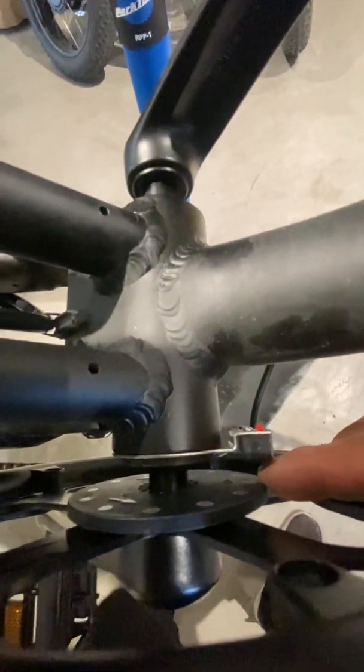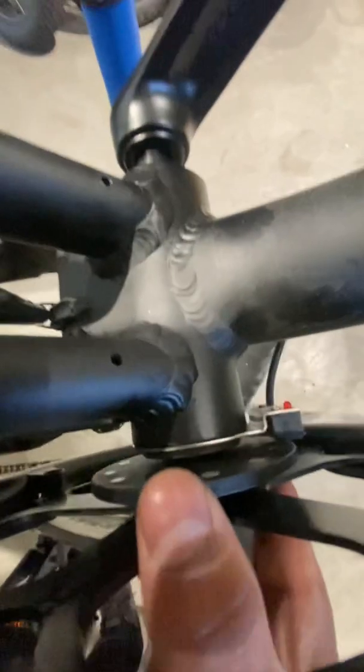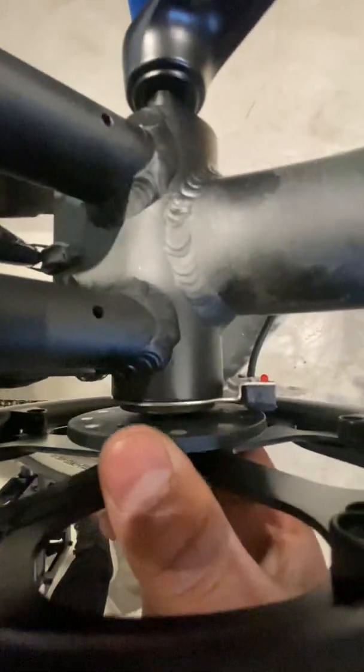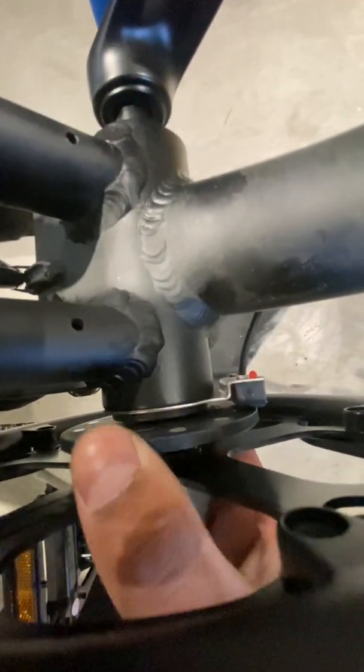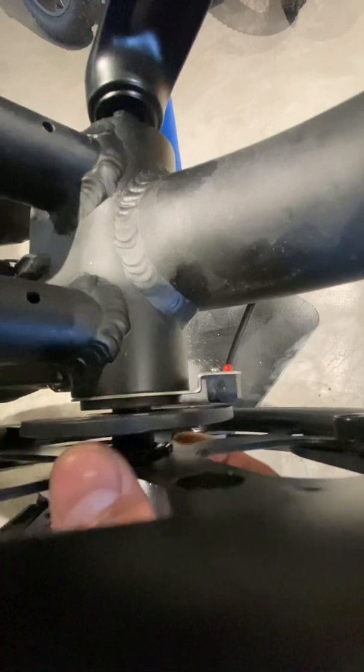You can see how far the magnet plate is from the sensor. All you need to do is push it in — this is just plastic. You have to push it in about eight millimeters closer to the sensor. Not all the way touching the sensor, but about this much — eight millimeters is recommended.